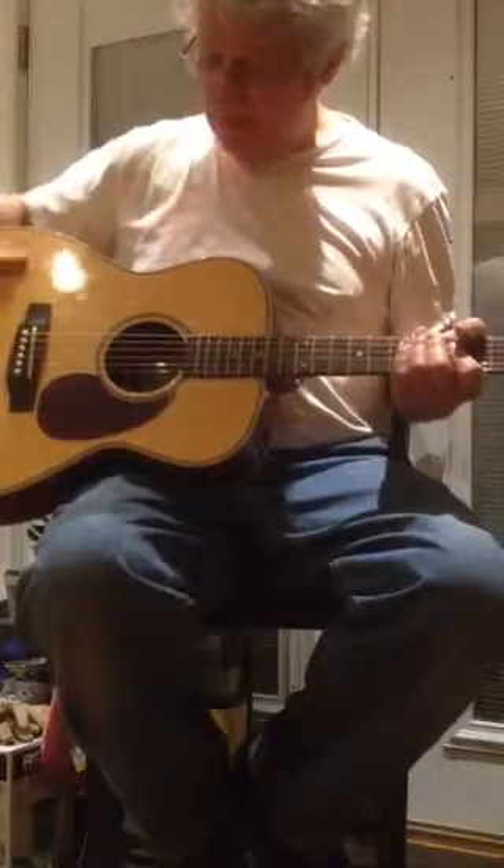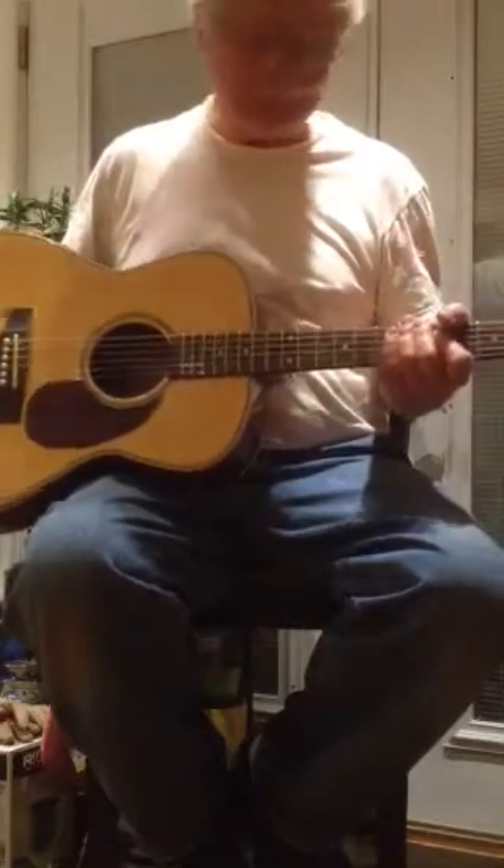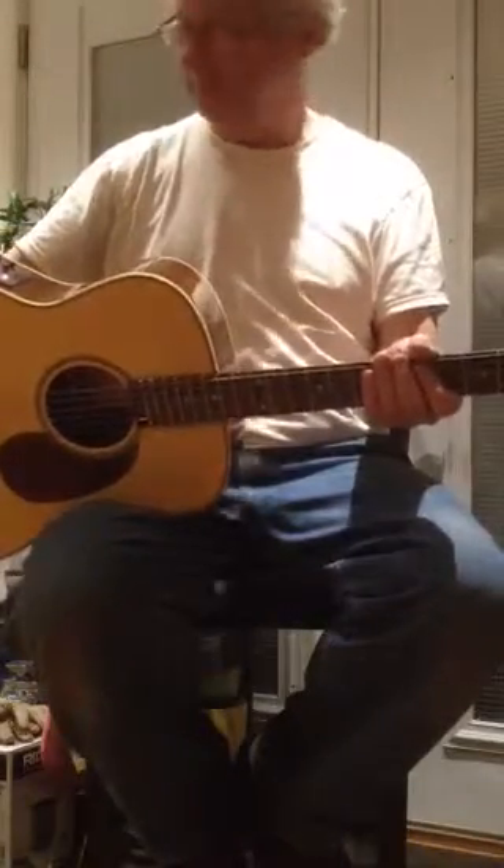This does have a solid spruce top, nice action, nice neck, and some electronics.